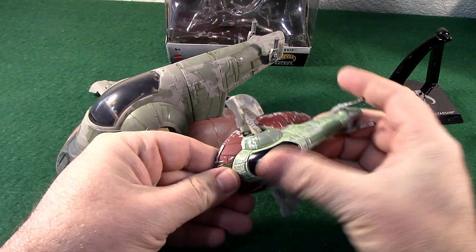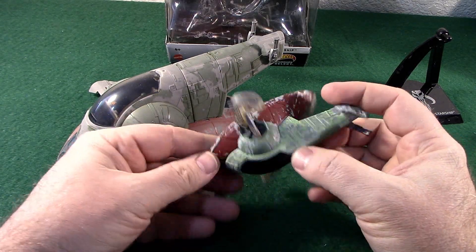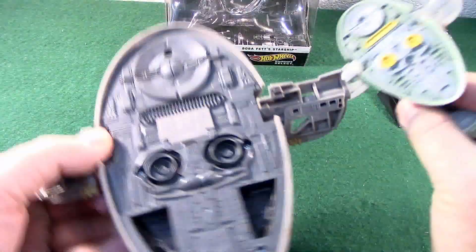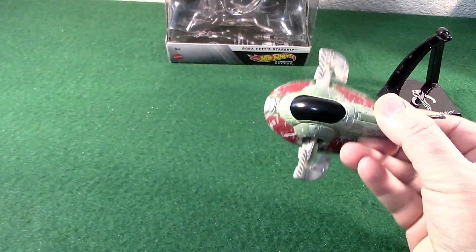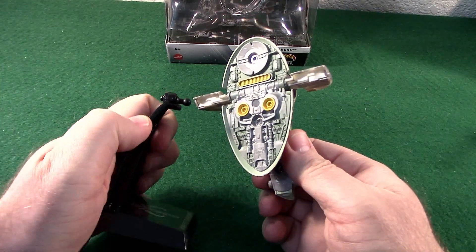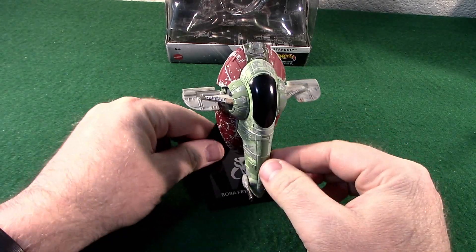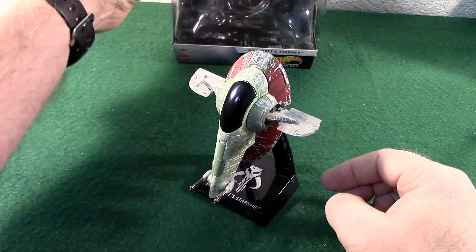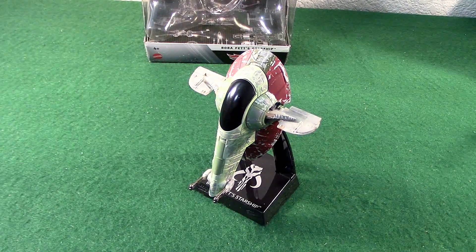The cockpit windscreen is blacked out. There is some color on the Hot Wheels version on the underside. Let's mount it on the stand — looks like it goes right there. I like these stands; these are nice. There it is, the Hot Wheels Boba Fett Starship, the Slave 1. Boom.